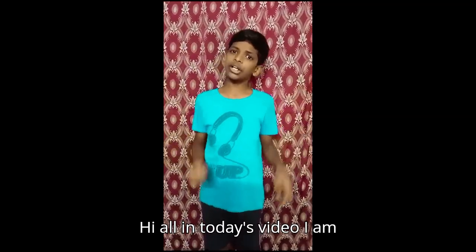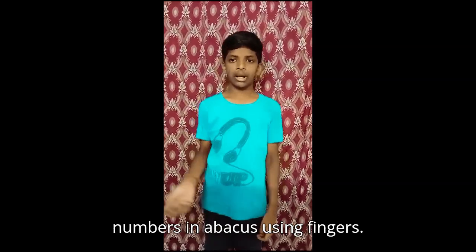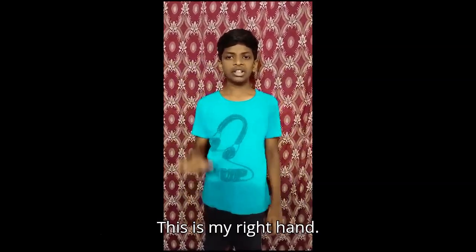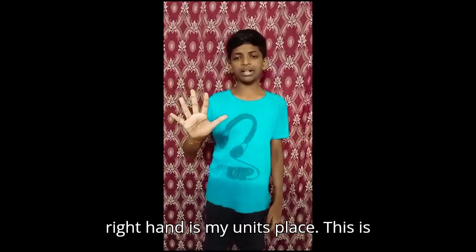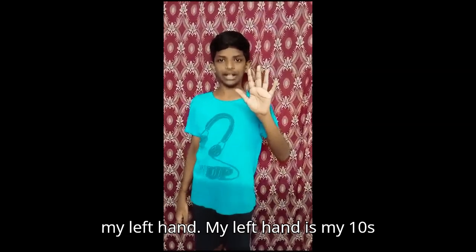Hi all, in today's video I am going to show you how to represent numbers in an abacus using fingers. This is my right hand — the right hand is my units place. This is my left hand — the left hand is my tens place.